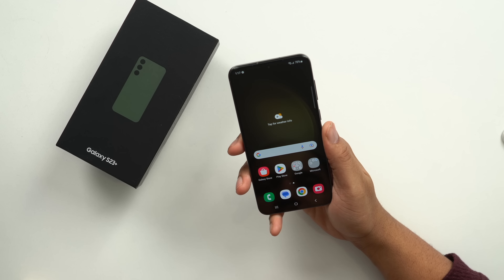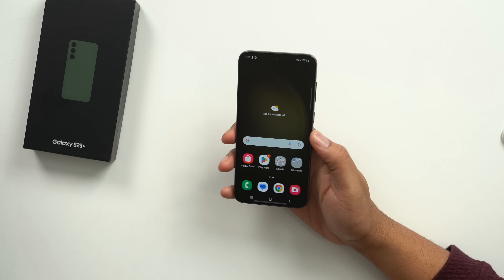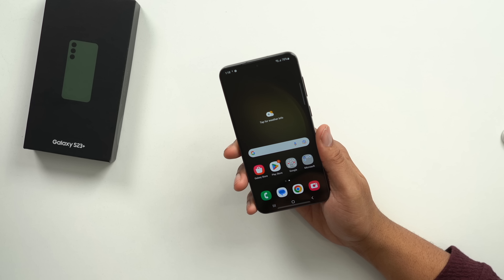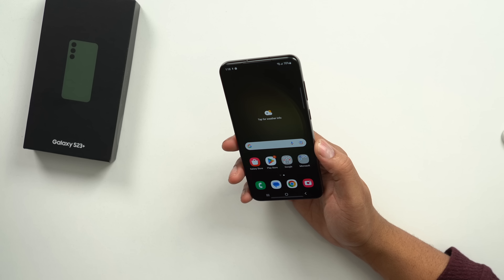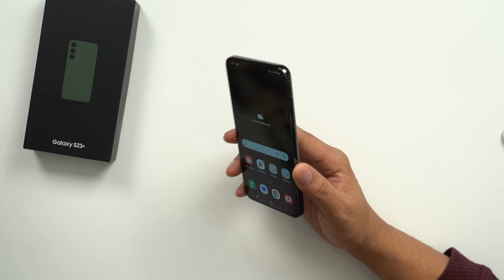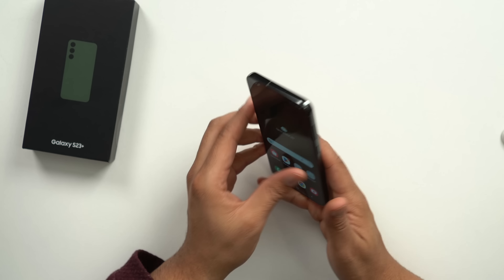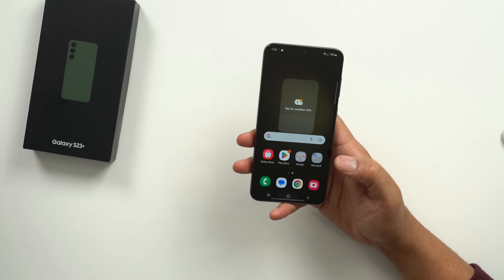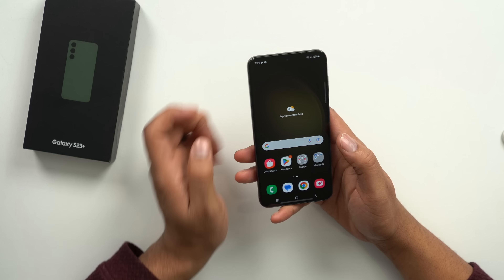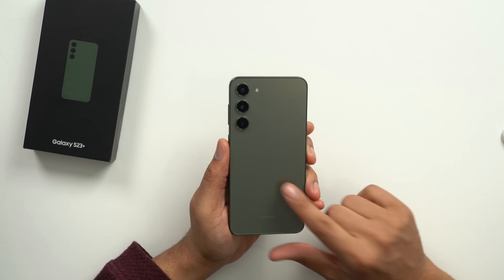So speaking of one-handed use — this is the Plus version, so it's a little bit bigger than the standard S23. This is a great size. The screen size is 6.6 inches, the S23 is 6.1, and the Ultra is 6.8 inches. For me — kind of a taller, bigger dude — this is a great screen size. It's close to being one-handed friendly; I don't really think it's a two-handed phone like the Ultra, but this is something I can definitely use with one hand.